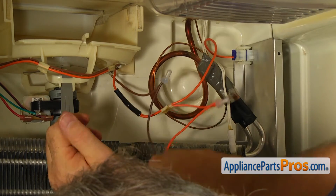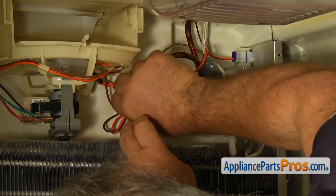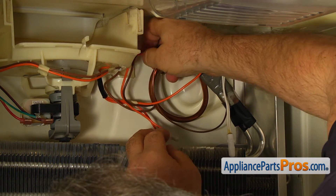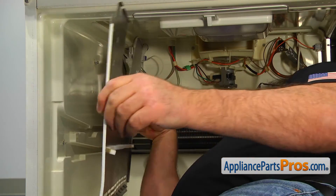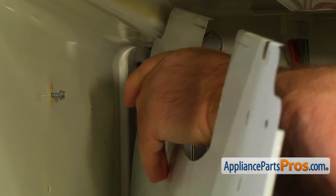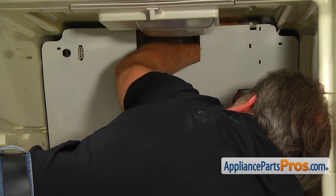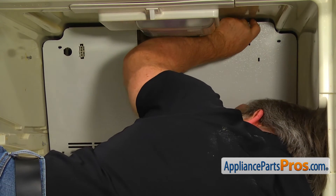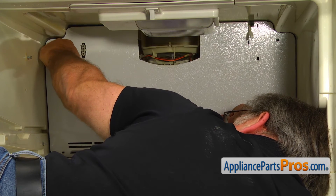Clip the thermostat onto the copper tube. Bring in the evaporator cover and clip on the ice maker power plug. Place the thermostat outside the cover. Fish out the inlet tube through the hole and install the cover.